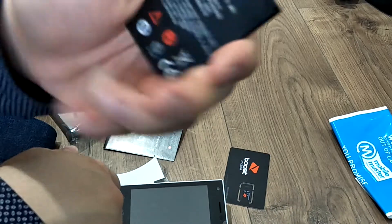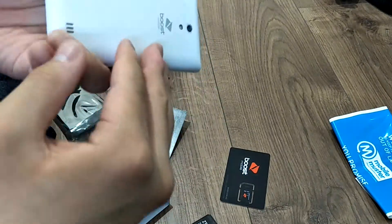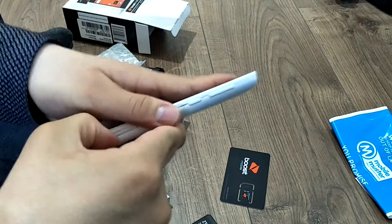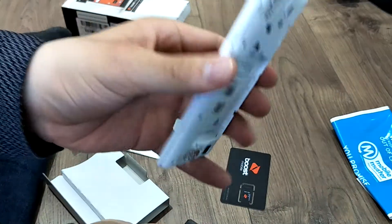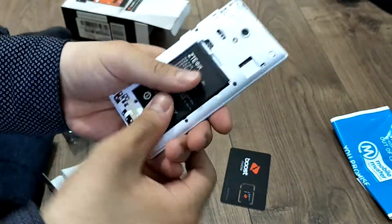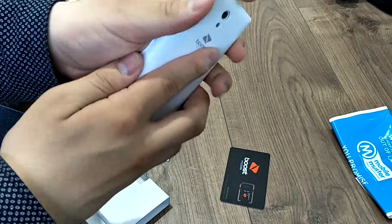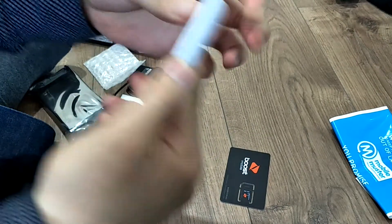It's a 1400mAh battery. Look how thick the phone is. Let's turn it on — just put it in and turn it on. Hopefully it has some battery in it.